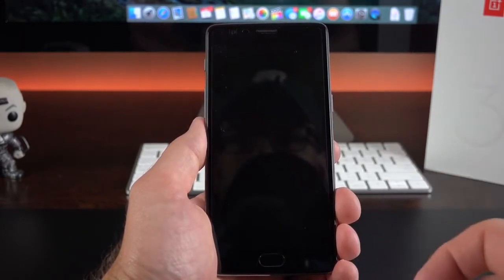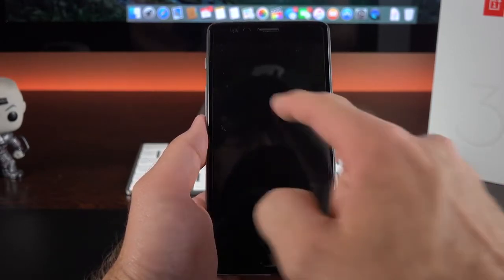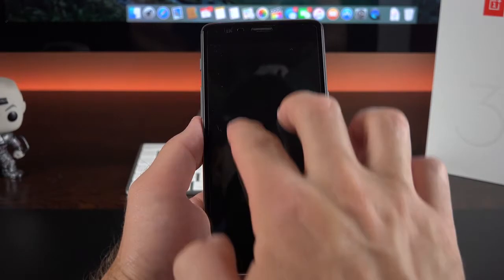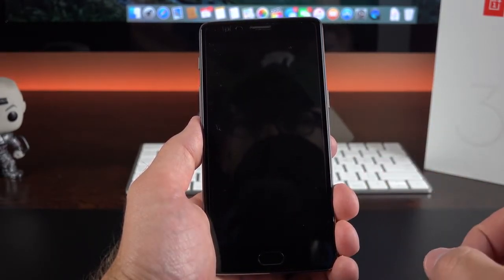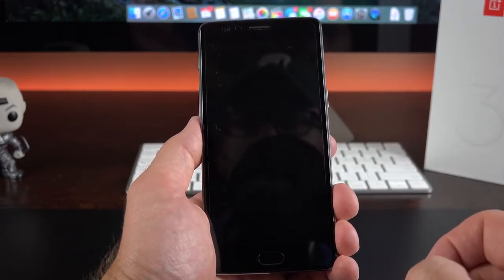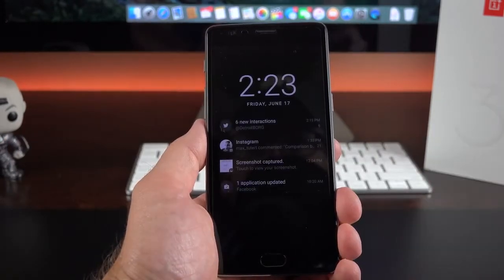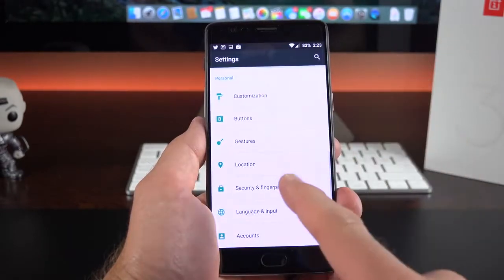There are a few gestures on the lock screen — not on by default but you can turn them on under settings. You can draw a circle to quickly launch into the camera app, draw a V to launch the LED flash on the back, swipe down with two fingers to begin or resume playback of an audio app, or double tap the screen to wake it up to the lock screen. You can also swipe your hand in front of the screen to wake it up and show your notifications.